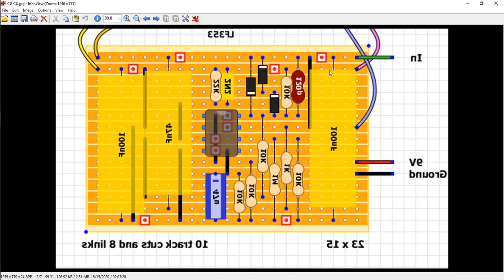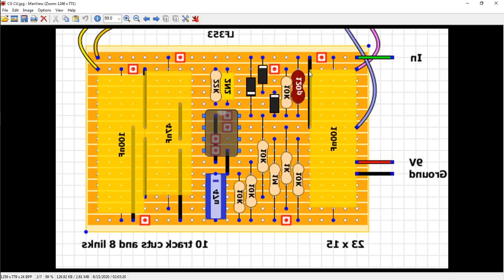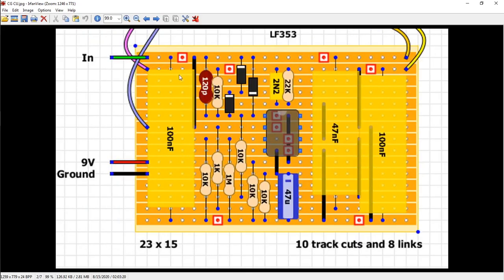And that way, you flip the image, you flip the board, and you're looking at it the same way, rather than having to count everything out and triple check every time I mark it. So I flip the image, and then I will go through with a red Sharpie first and mark them all. That way, I can go back and check my work before I cut.